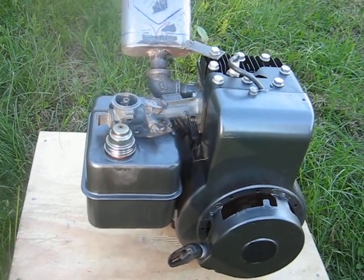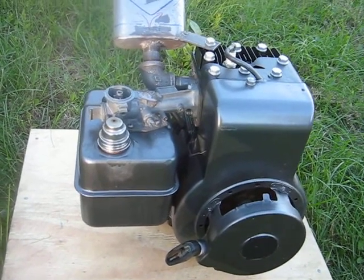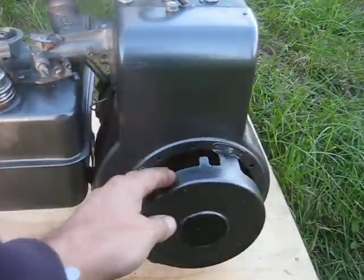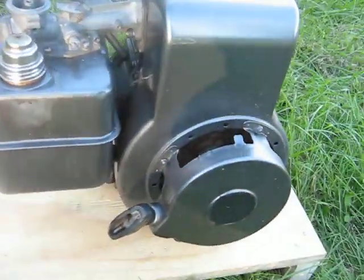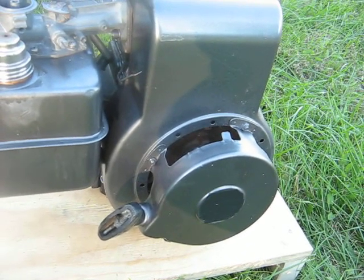I think I fixed Mr. Growly, the recoil starter on this 5-horse here with the Flowmaster on it. I pulled the cover off and took the recoil apart, and for some reason the shaft was bone dry.